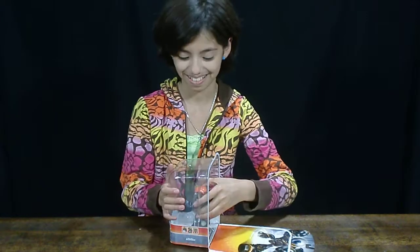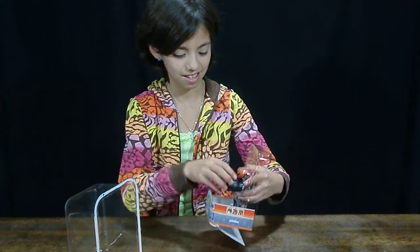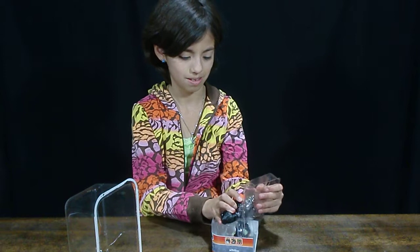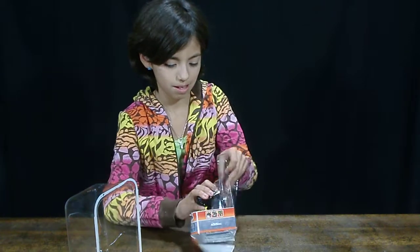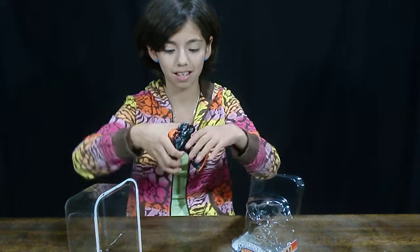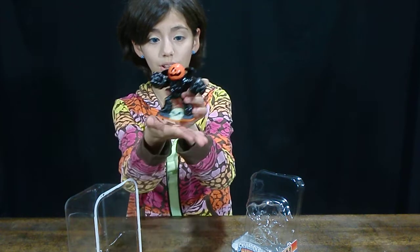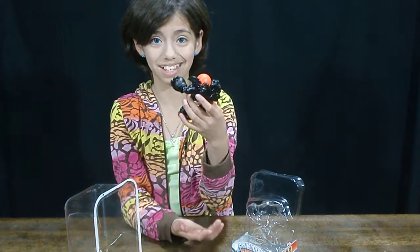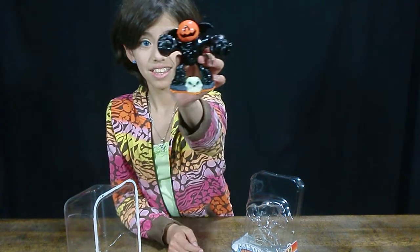That was easy. Here is the Halloween Edition Eyebrowl. It's got an orange, like pumpkin head I guess you could say, with only one eye. There it is.